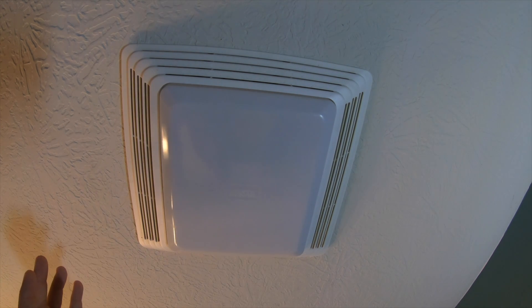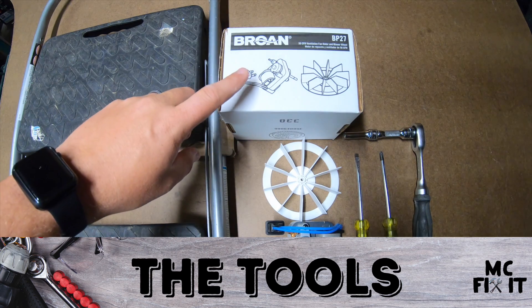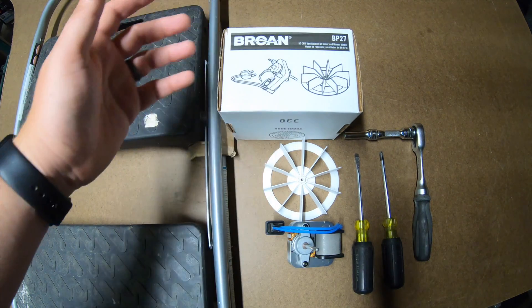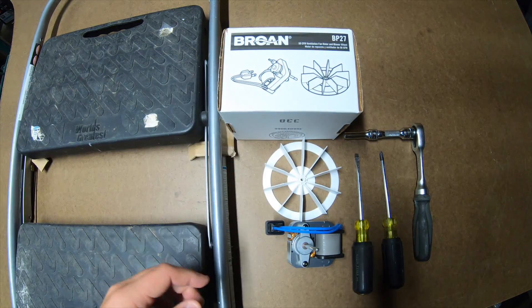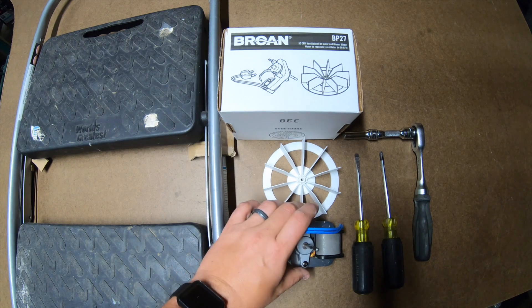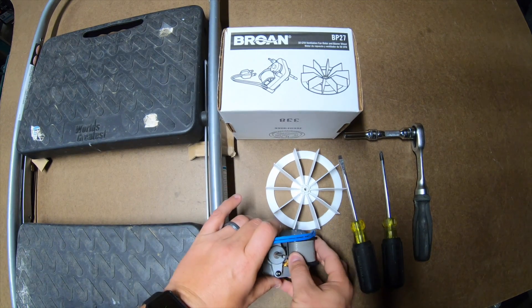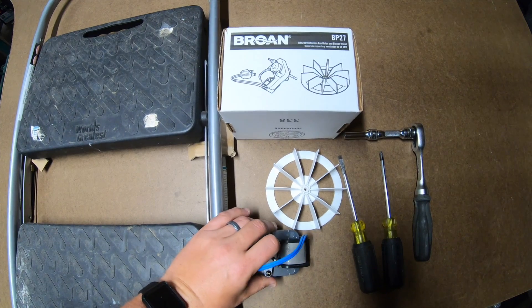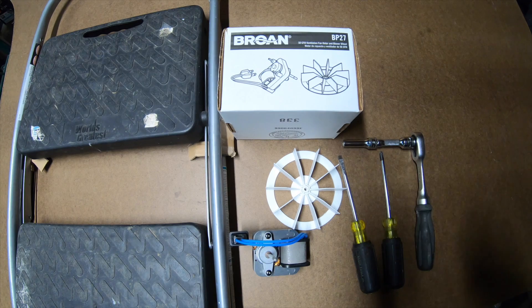Pretty easy fix — taking out the motor and just putting a new one in its place. Here are the tools and supplies you'll need. First, you need to find out what kind of motor you need to replace — how many CFMs and all the different specs. The model number for mine is BP27; there'll be a link in the description. You'll also need an 8mm deep well socket with a 3-inch extension and a 3/8 ratchet.